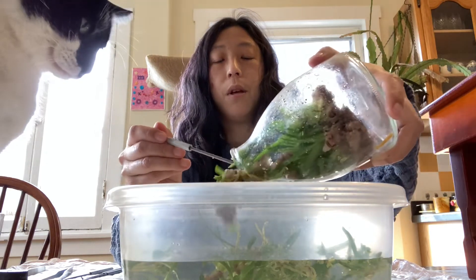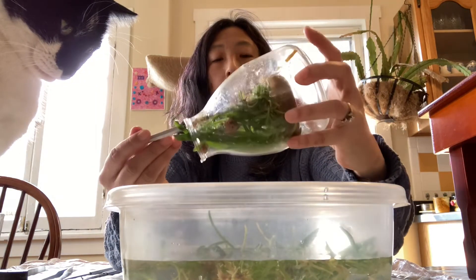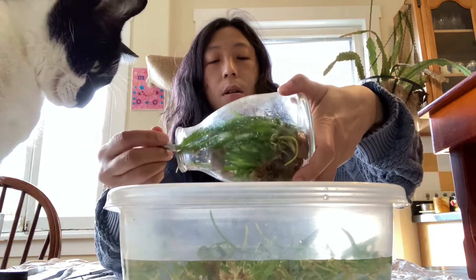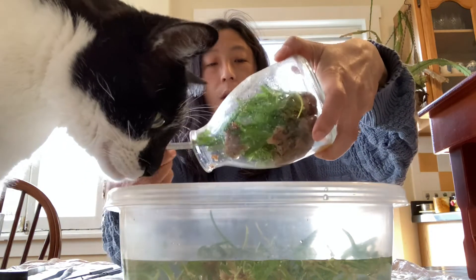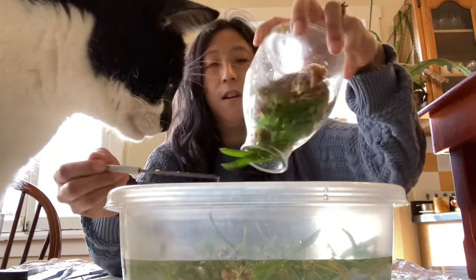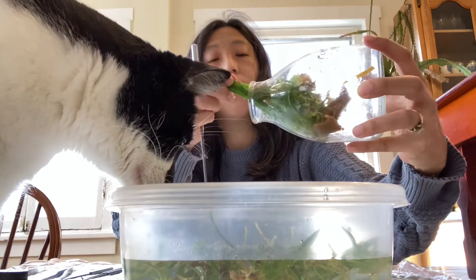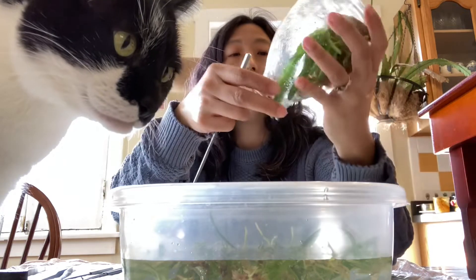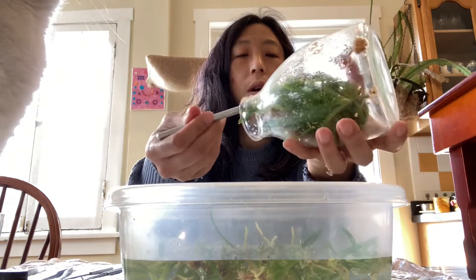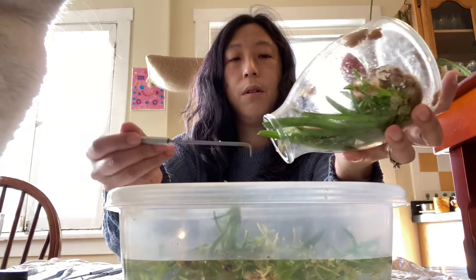And you know, Pinto, you were upstairs — I knew you were upstairs before I started this. Did you just hear the glass? Did you hear the crinkle? This one's really big and it's not coming out. It's like, not for you. Let's get the little plants — there's a bunch of little plants that can come out.